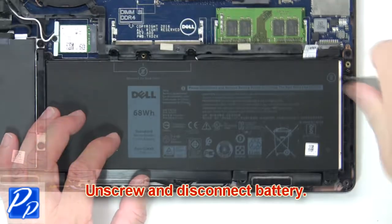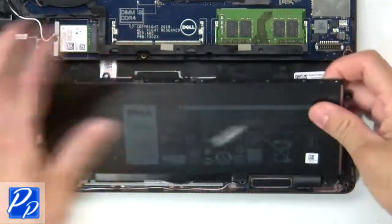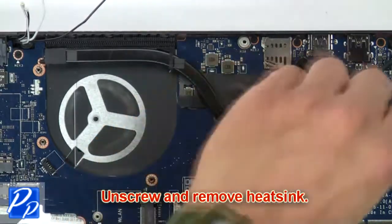Now unscrew and disconnect battery. Now unscrew and remove heatsink.